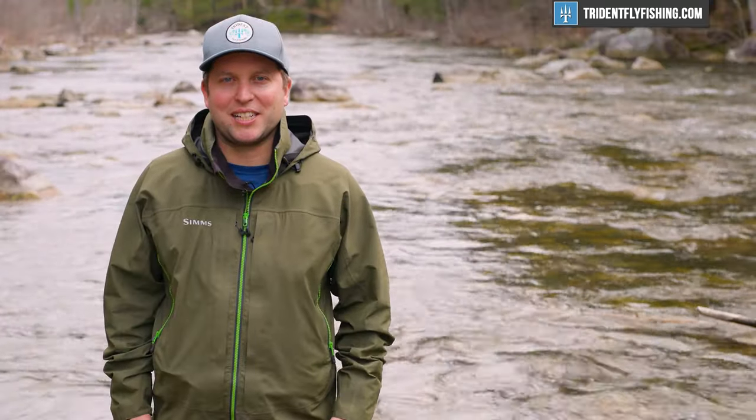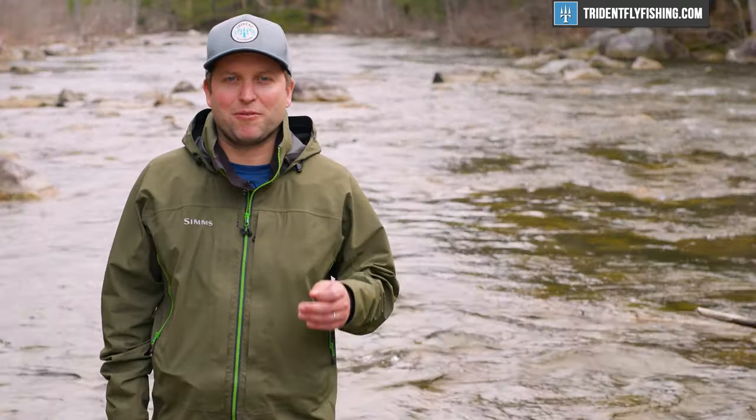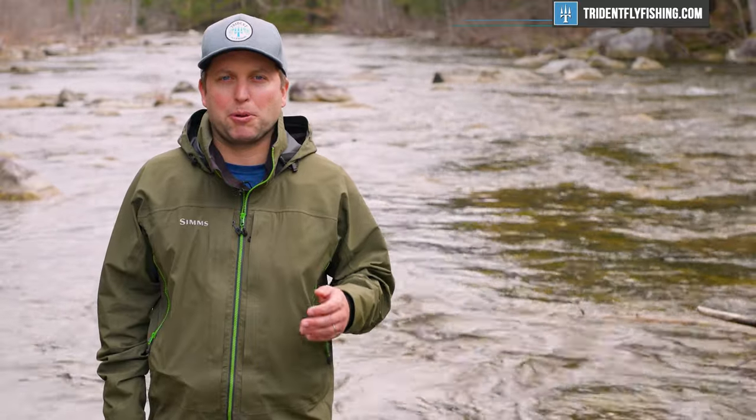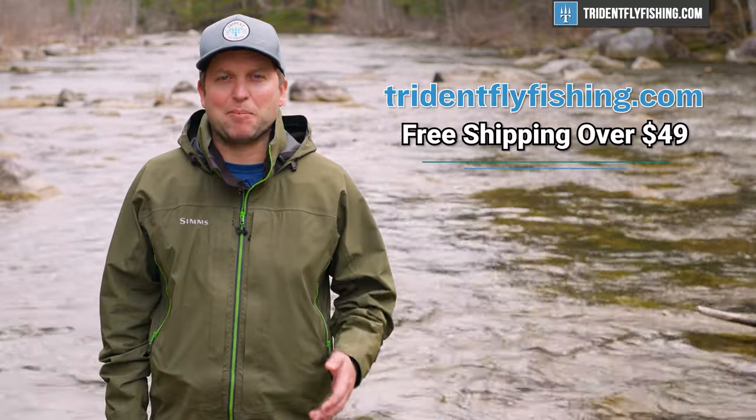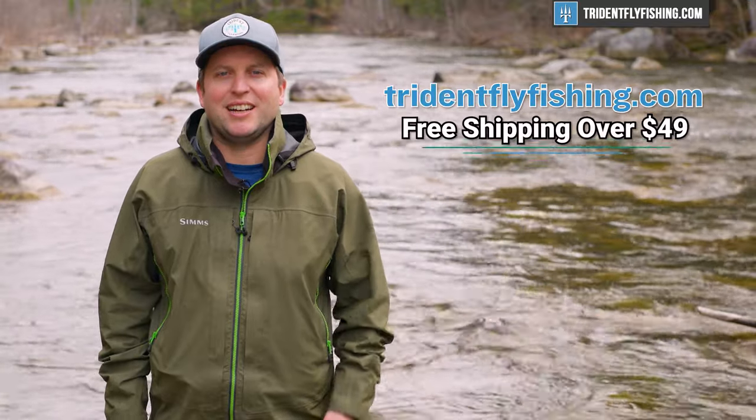I just wanted to take a moment to remind you that 100% of our funding for these videos comes from your purchases at TridentFlyFishing.com. So if you're enjoying this video, help us out by making your next tackle purchase at Trident Fly Fishing.